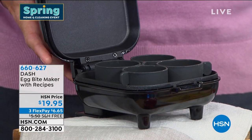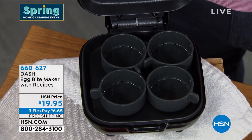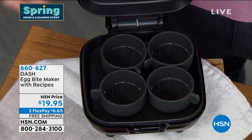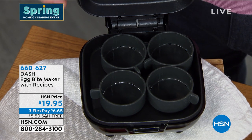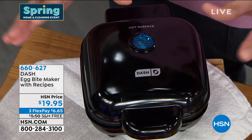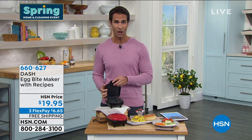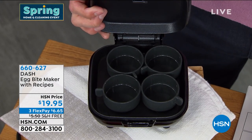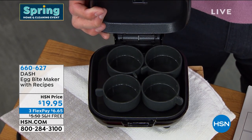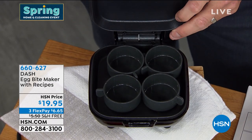You'll notice the little silicone cups inside. Whisk up your eggs, pour them into those cups, add cheese, onions, mushrooms, or whatever you like, plug it in, close the door, and walk away — unlike scrambled eggs or an omelet where you have to keep an eye on it. When you come back and it's done, you'll have little egg bites with whatever ingredients you like. Maybe you want four different flavors for different people — some like onions, some cheese, some bell peppers — you can make all of those.